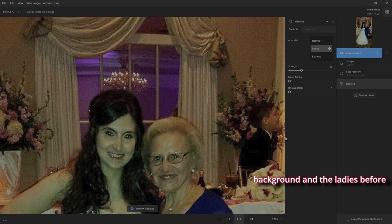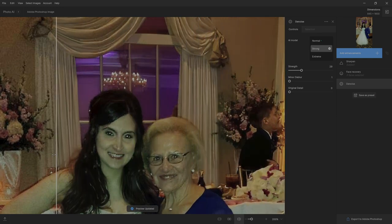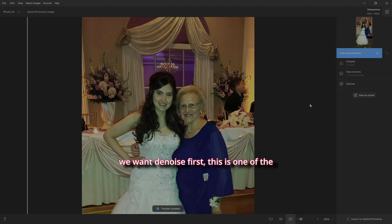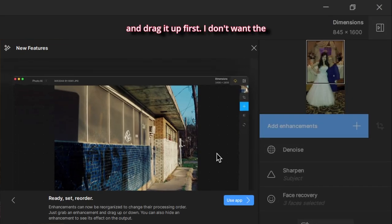Let's check out the background and the ladies — before and after — that's amazing. Let's zoom out. Since we want denoise first, here's one of the new options that's very cool: take your Denoise and drag it up to first position. I don't want Sharpen second — I want Face Recovery second, so drag it up and put everything in the order you want it to work.